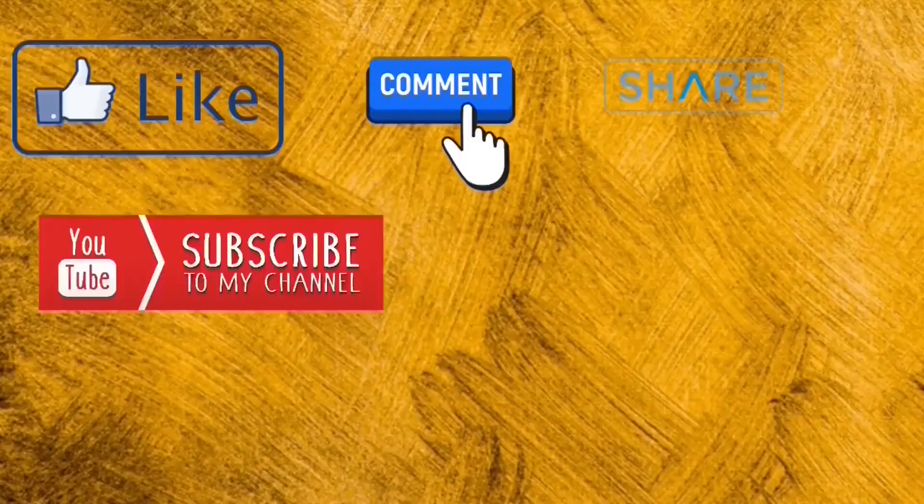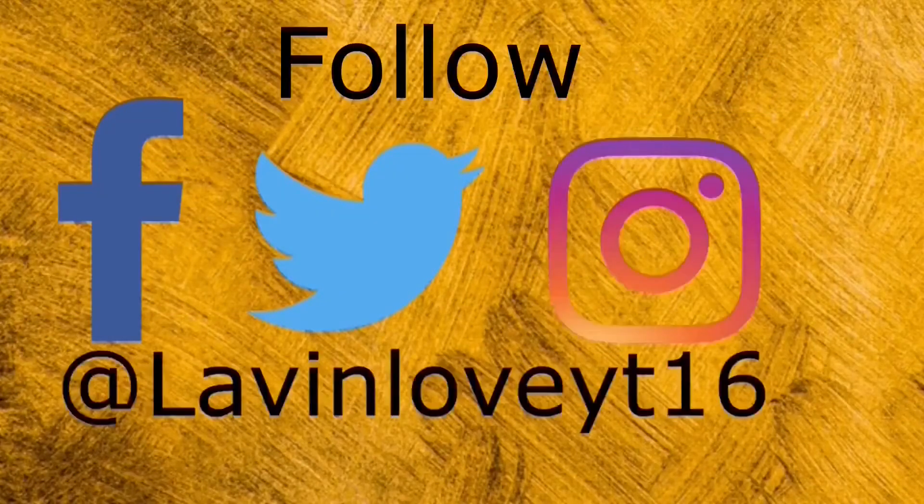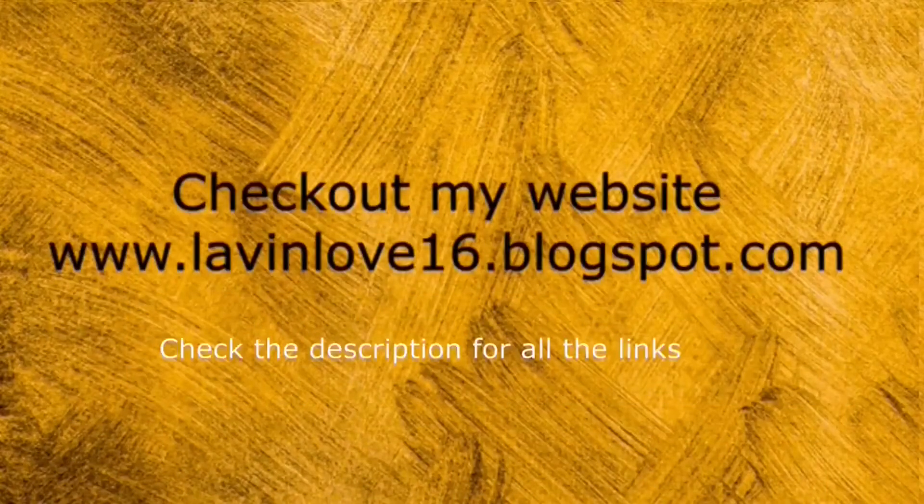Please like, comment, share, and subscribe to my channel and tap the bell icon. You can follow me on Facebook, Twitter, and Instagram where I post tips daily. Check all the links in the description for my website. Bye from Lavinlove Kannada!